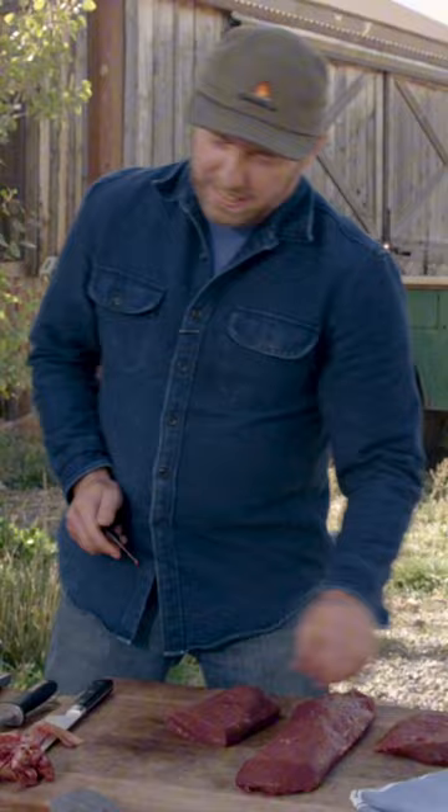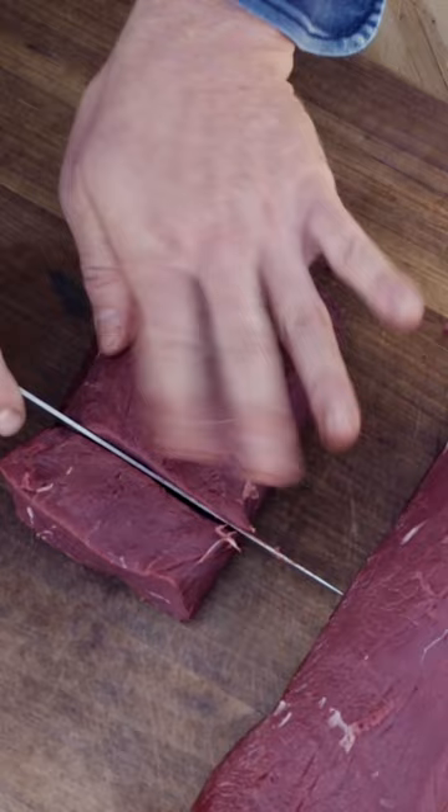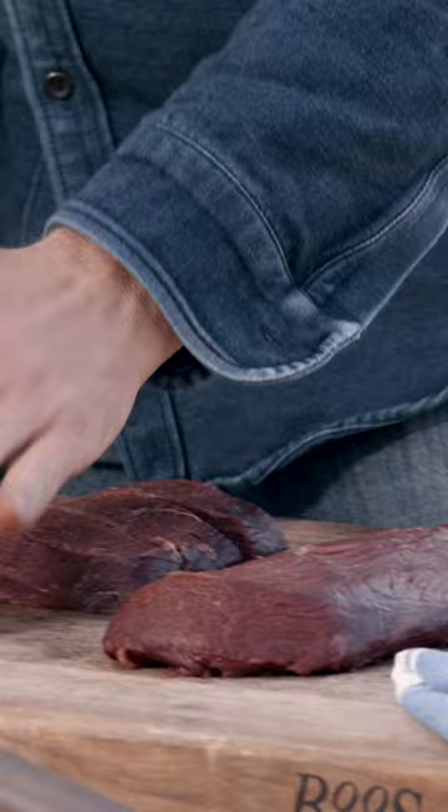For the three minute steaks I like to go about an inch and a half, maybe a little bit more, kind of like that, and I'm going to cut those just like that. Go ahead and give those a nice press down and those are beautiful.